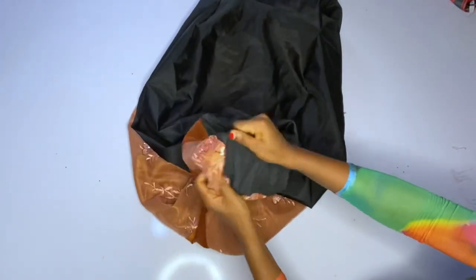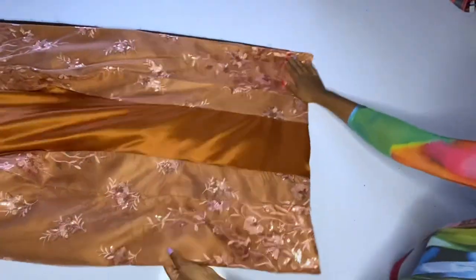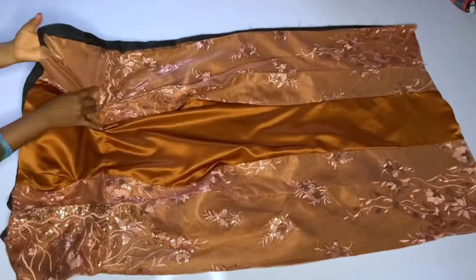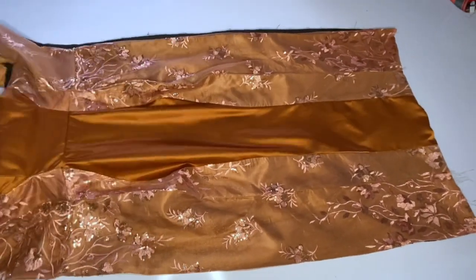Iron it very, very well — you need to give it a nice press, especially if you are working with a lace. After adding interfacing and all that, your fabric will be very thick, so go ahead and iron very, very well. After ironing, I will now close my zipper allowance.